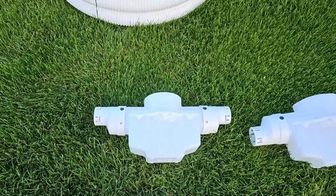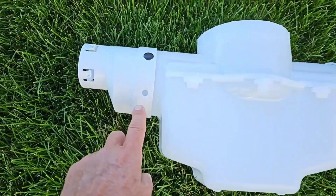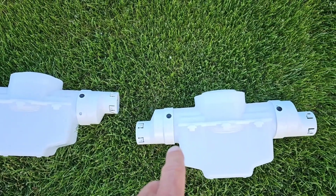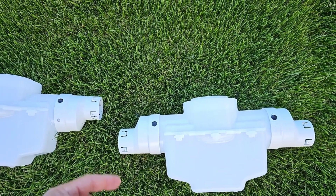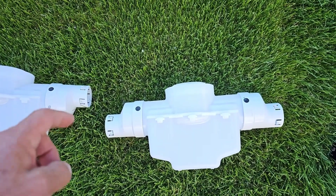The catch basin in this install is not set on the shallow notch. You see how there's another set of holes? That's so you can flip that offset and you can go deeper. This line is shallow; when this line gets deeper, you flip it so you set it to your height. We went under some sprinkler lines and had to go deep.